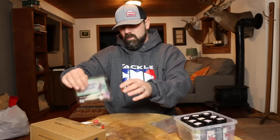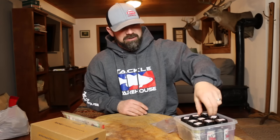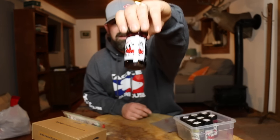I've got some baits out of the Mystery Tackle Box — they were white, so they're easy to show up. Get some JJ's Magic, get some red JJ's Magic. This stuff's awesome.